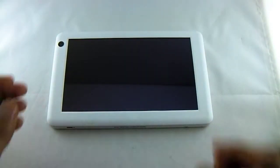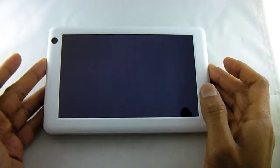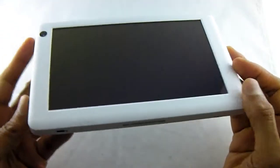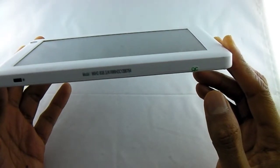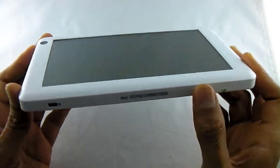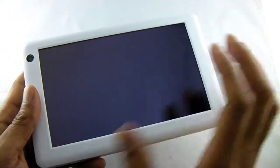Today we're having a look at this 7-inch Android 4 Ice Cream Sandwich tablet. It's called the Ramos W60 HD. It's got 8 gig of internal memory.